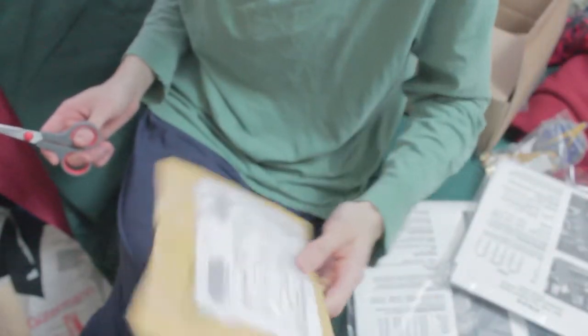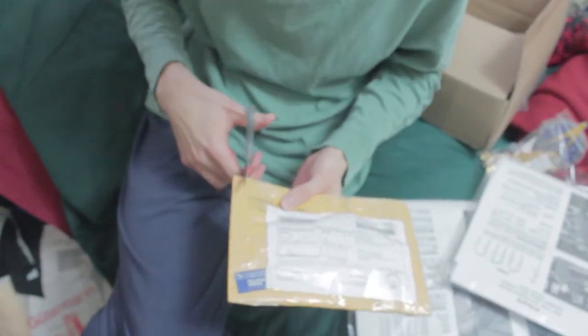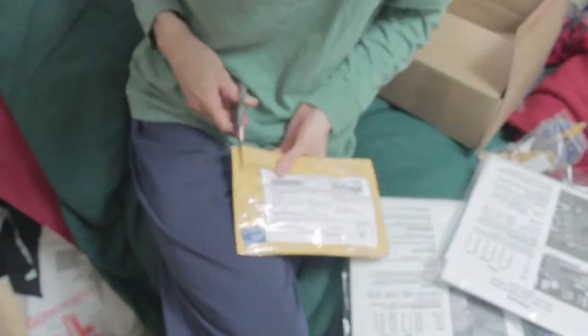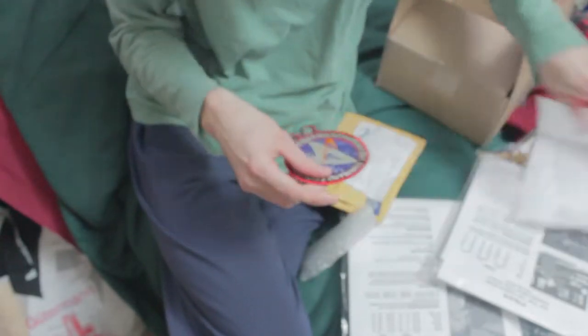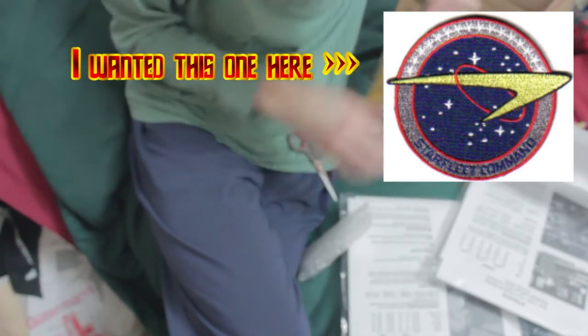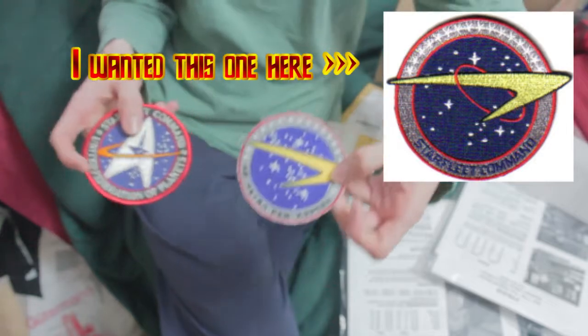Apparently I chipped my mailbox, which is not conventional. Another package of mine came in. This one will hopefully have the rank pins for the Enterprise costume. I ordered this from a store based in Atlanta, and they sent me the long patch. I ordered another patch.